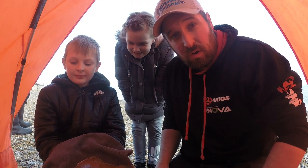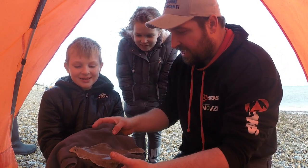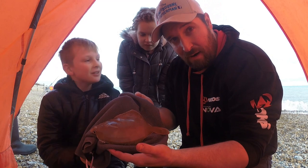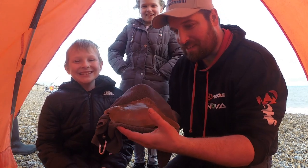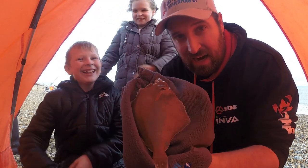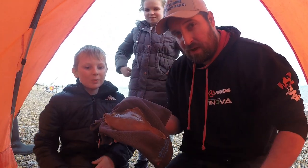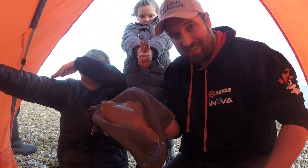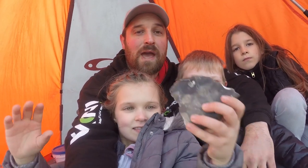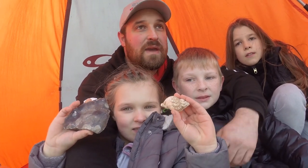Right, so we just reeled in our next fish which is a flat fish — do you know what it is? It is a dab! So Harry has a dab — oh my goodness, don't ever do that again, it's embarrassing! So there's Harry's nice little dab — I reckon he's around about 25 centimetres. A double dab! Right, so we're going to fish it for another hour on the back of the tide and then call it a day.